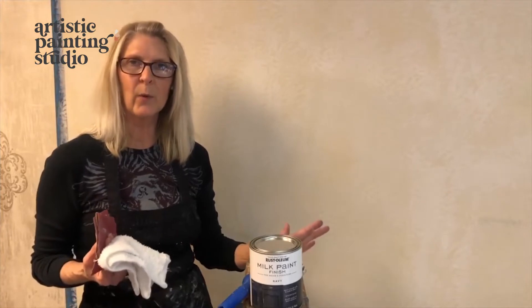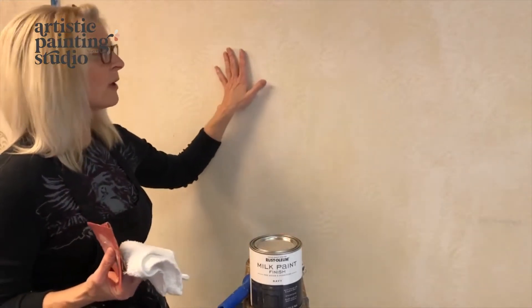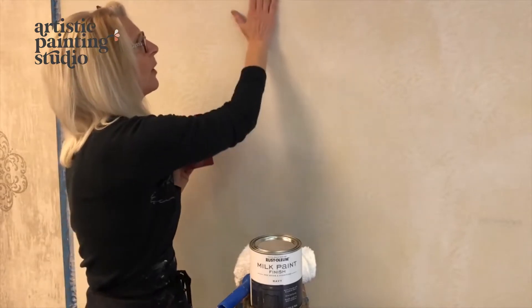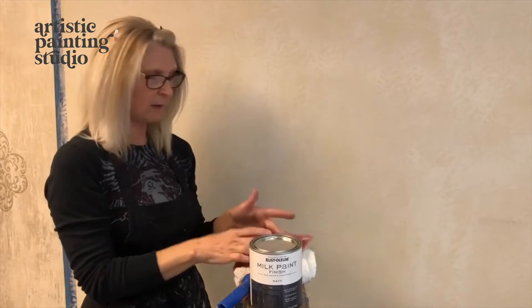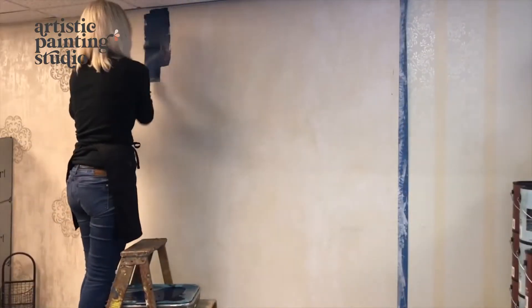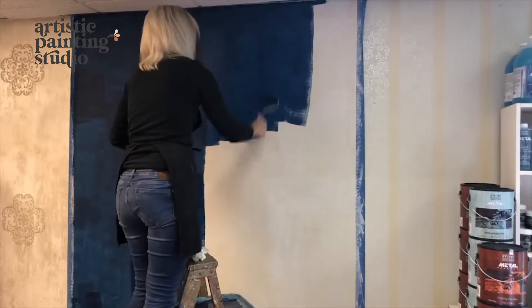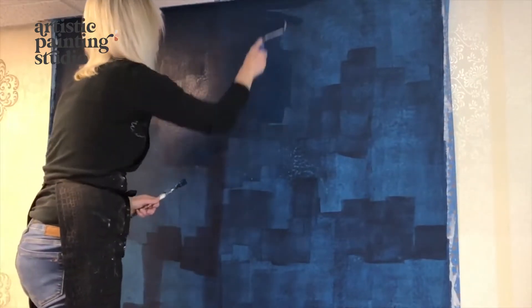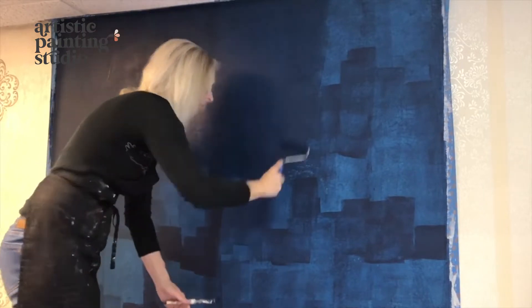We are done with all of the rolling with the tiger roller. The wall is dry, and because we used the trowel to knock down the texture you shouldn't have to sand too much, but you might grab some 120 or 220 sandpaper and give it a light sand anywhere it's still rough. Once done, take a cloth, wipe down your wall, and then we're ready to put some color on. I'm using Rust-Oleum milk paint finish in Navy, and I'm going to put on probably two full coats for great opaque coverage. It's going to take at least two, possibly three coats before I get it fully opaque.